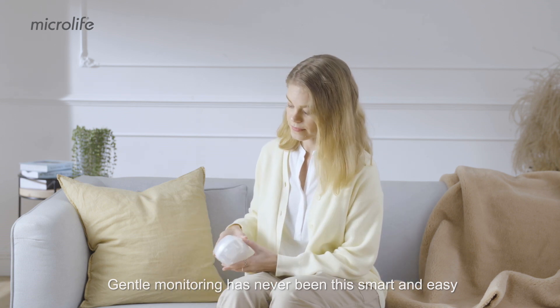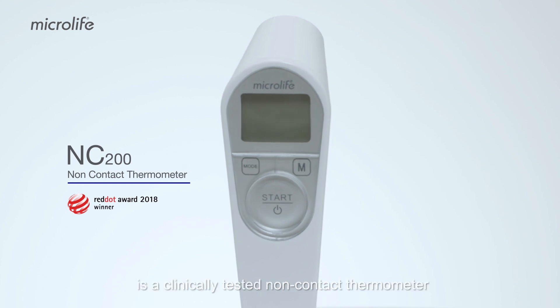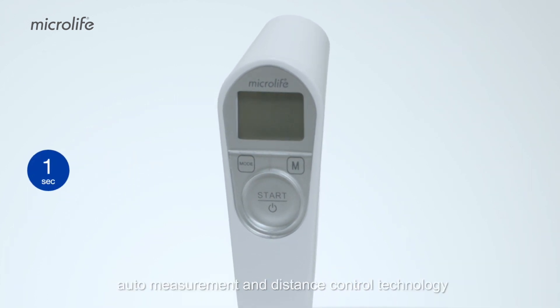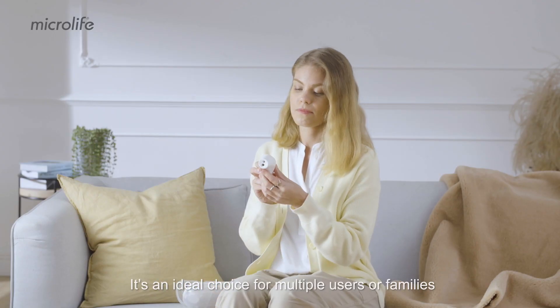Gentle monitoring has never been this smart and easy. The Microlife NC200 is a clinically tested non-contact thermometer with 1-second auto measurement and distance control technology. It's an ideal choice for multiple users or families.